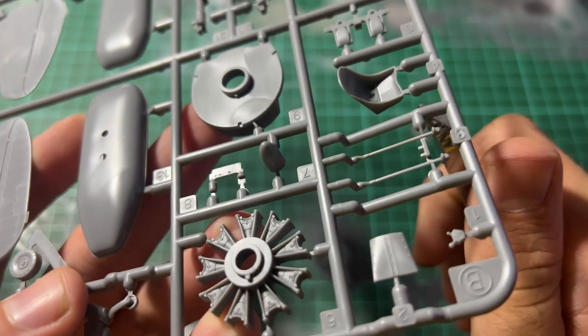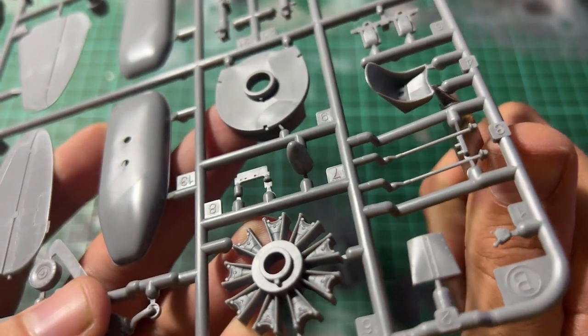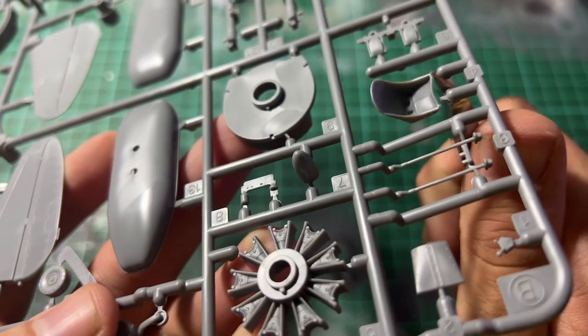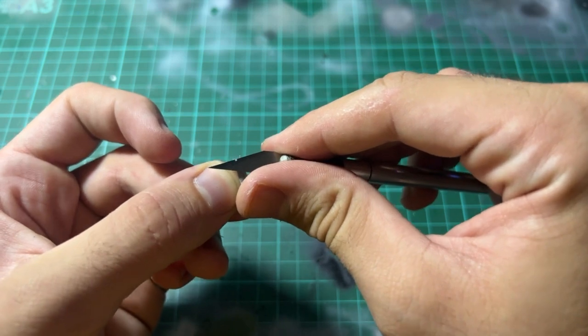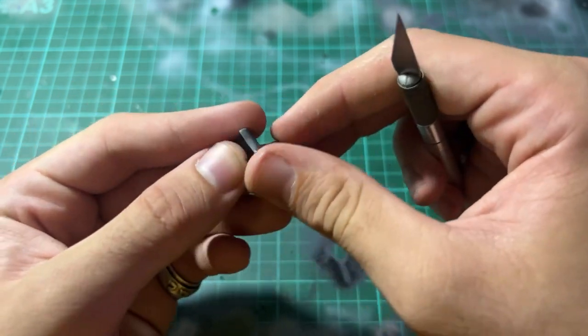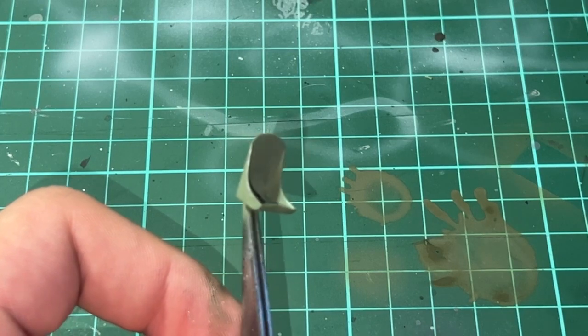As with any build, the first step is to remove the pieces from the sprue. After this I like to use my hobby knife to clear off some of the excess plastic from taking it off the sprue. I like starting with the cockpit usually.